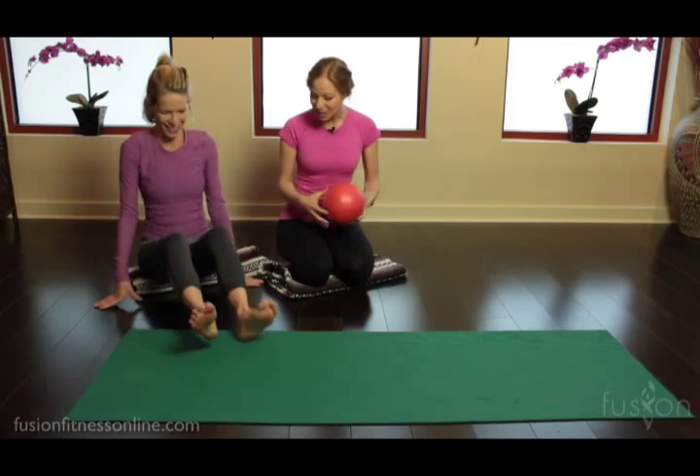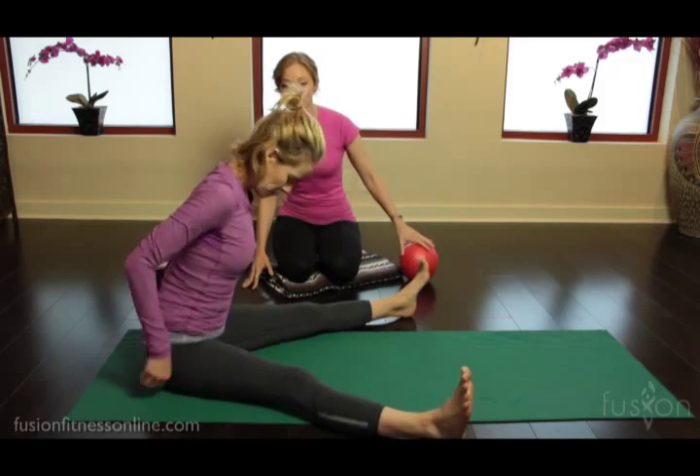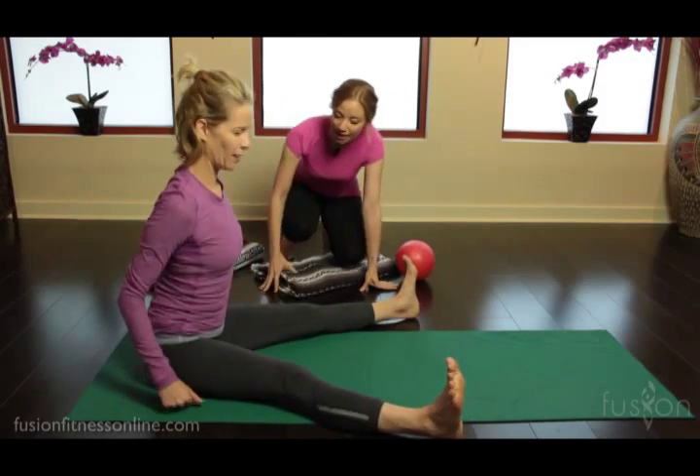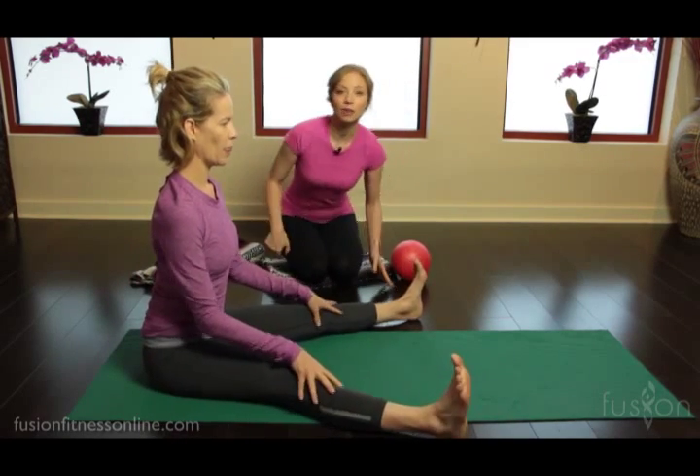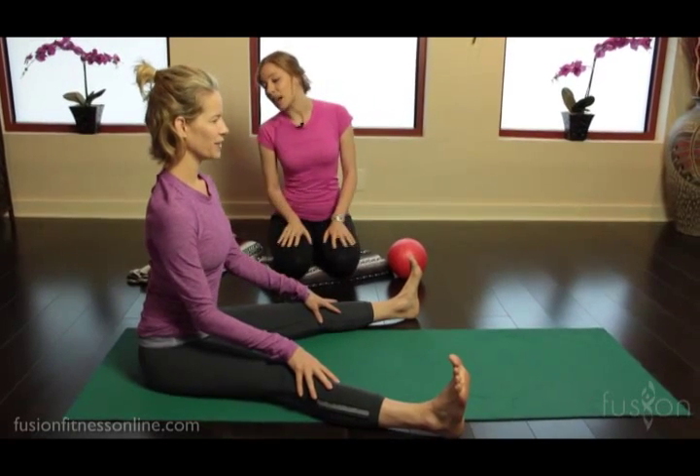So Jen, let's have you get onto the mat. This is the classical setup — up on your sitting bones, legs nice and wide. Jen did a nice little wiggle to get her sitting bones out to the side so she can find that nice upright posture.